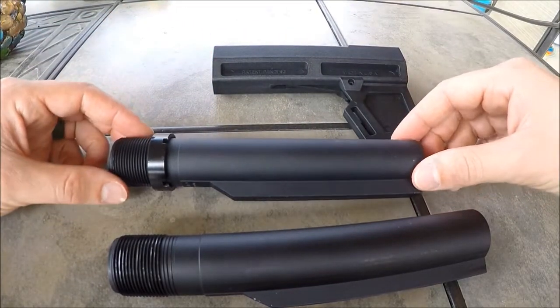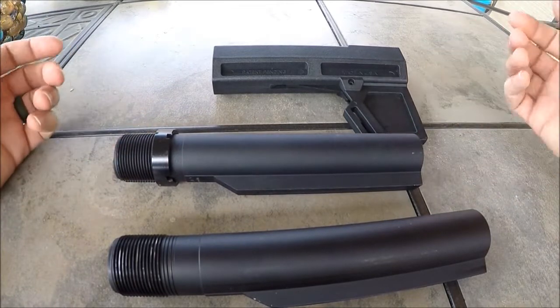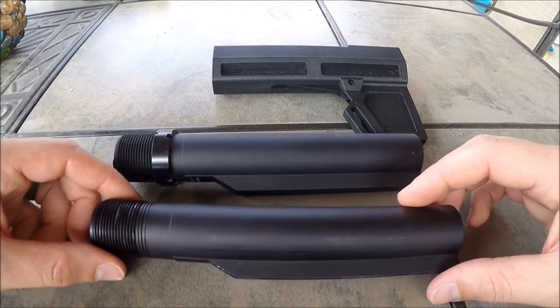This one and the SVA3 are the only two that I know of that do work with a carbine buffer tube. And I just want to point out that it does fit, but there are some differences.